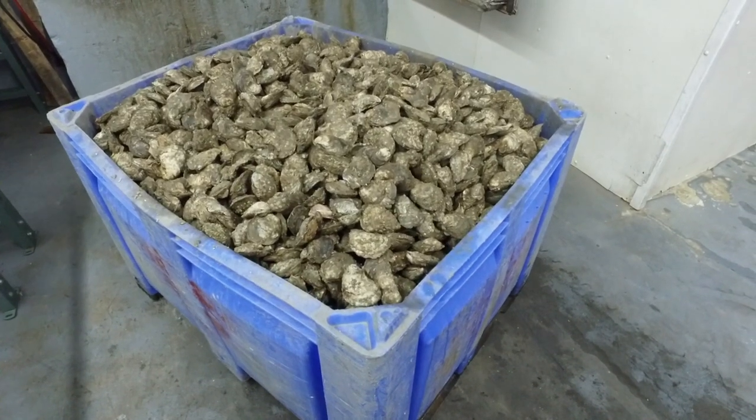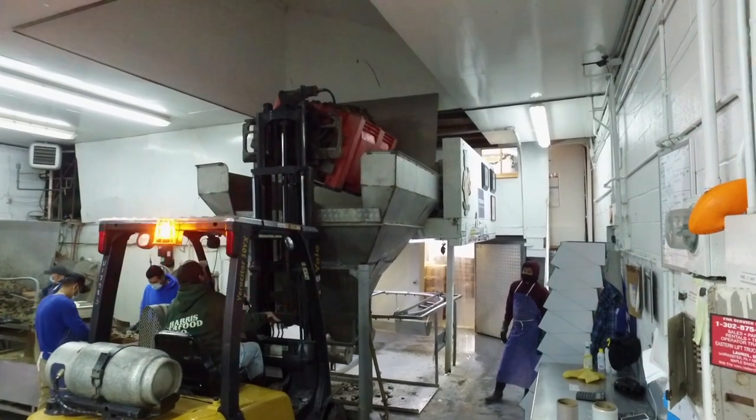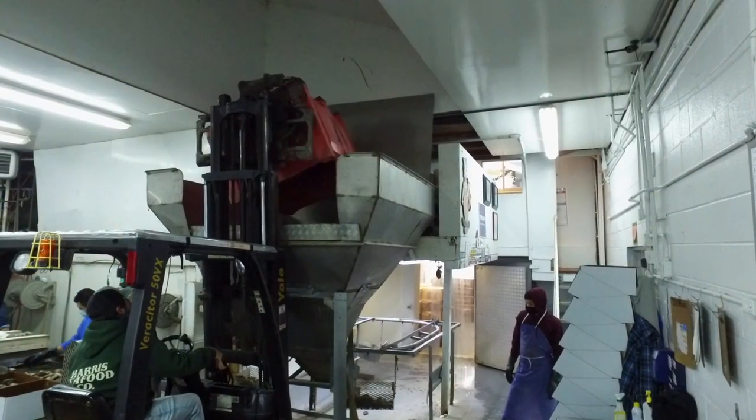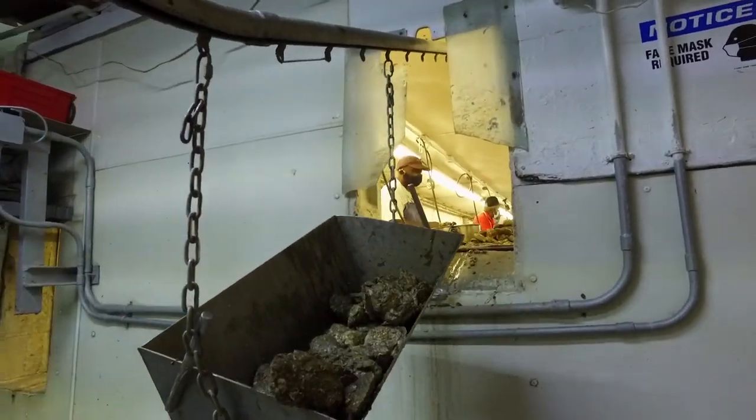We put them into what we call a hopper — it's just a large container that holds about 80 bushels of oysters. That hopper feeds these oysters into our shucking room on a conveyor belt system, a conveyor belt of baskets that are supplied to each one of the shuckers.